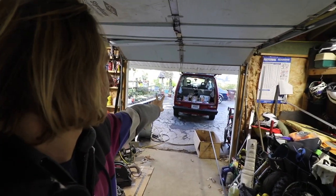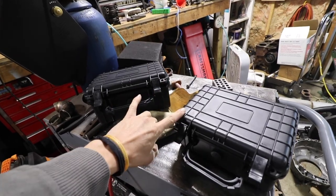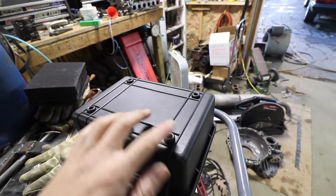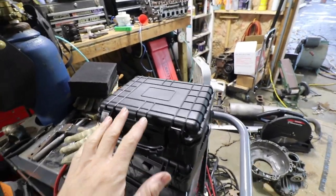Today we're going to be working on the swing outs for the back of my van. I got these two boxes and this is what I'm trying to mount up. I got some mounting spots on the bottom that I've been measuring up, and I have to take that into account when I'm designing these brackets.